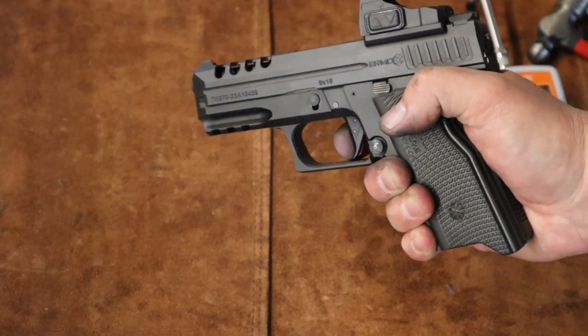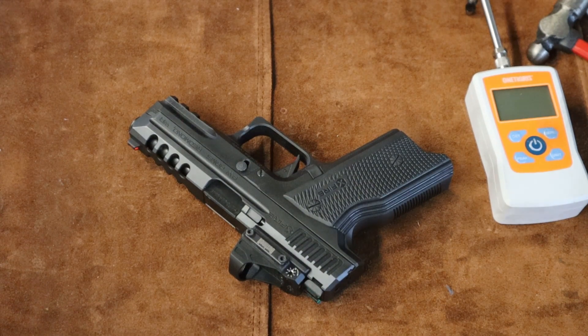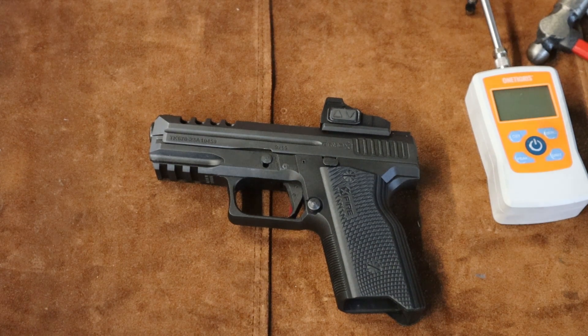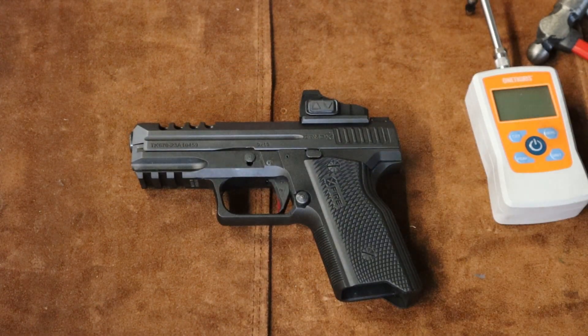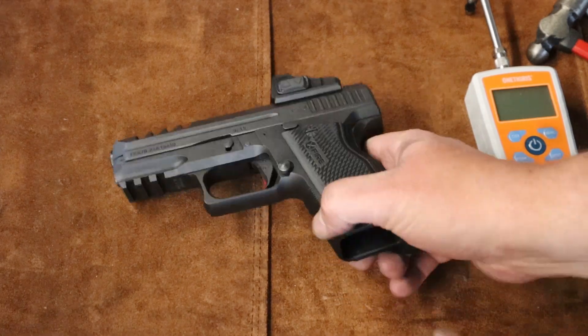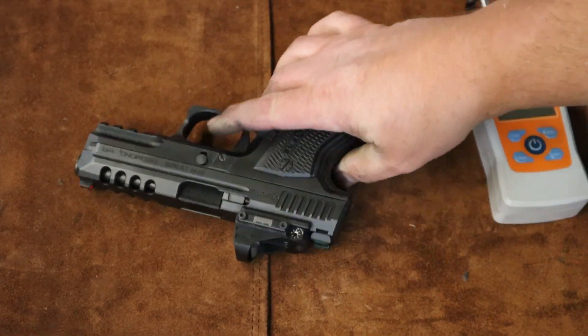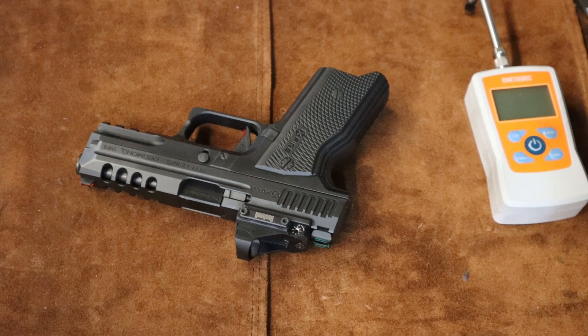The trigger is much smoother and noticeably lighter. Next nice day I'm going to take this out and make sure it cycles properly. Hey, maybe that's a two dollar trigger job — well technically probably a five dollar trigger job — but it's not too bad if you can cut two pounds off your trigger with five bucks and it is definitely a lot smoother. Thanks for watching guys, hope this helped some of you that bought an Ermox. If you've got any questions, you can look up how to do a Glock trigger job on YouTube.